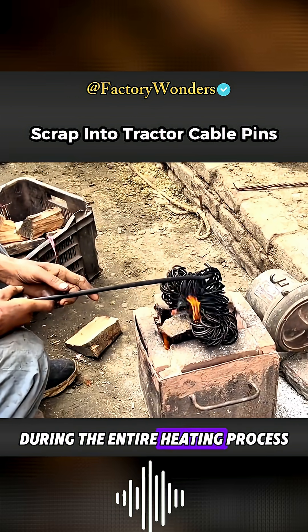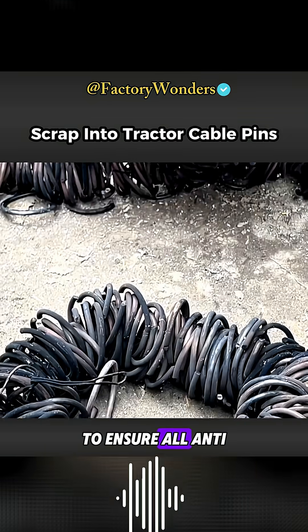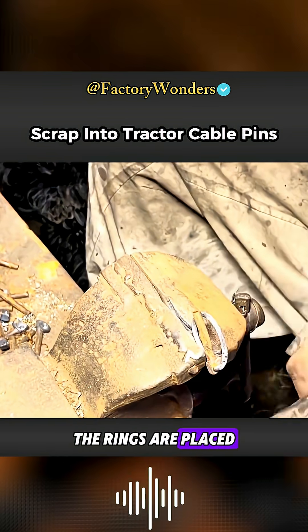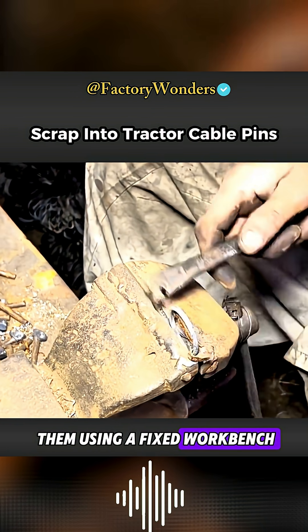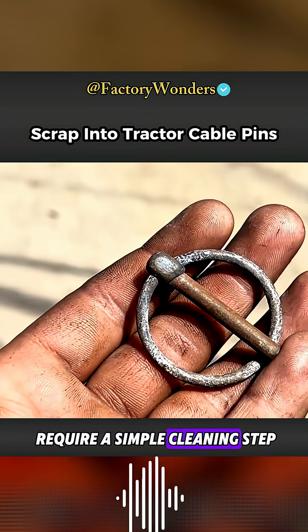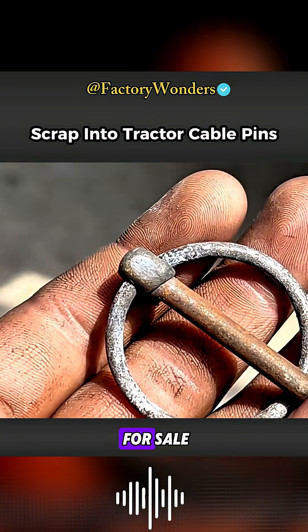During the entire heating process, the rings must be turned back and forth to ensure all anti-slip rings are heated evenly. Once heated, the rings are placed aside to cool naturally. With all preparations complete, they can now be assembled using a fixed workbench. After assembly, the locking pins only require a simple cleaning step. At $150, they can be distributed to retailers for sale.